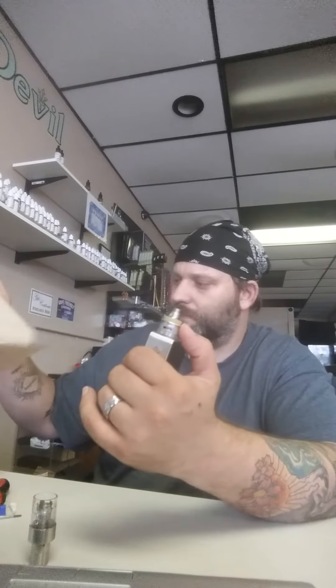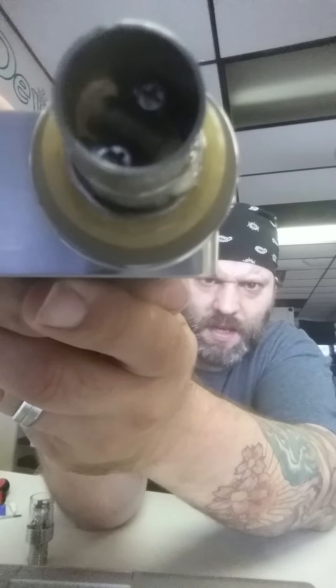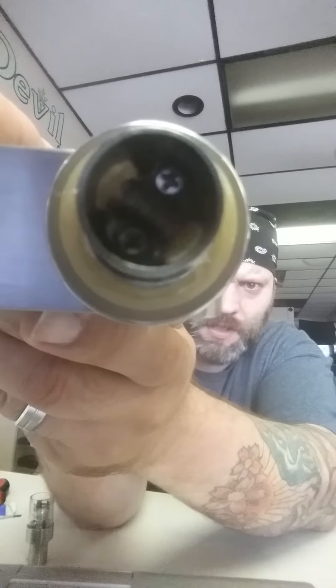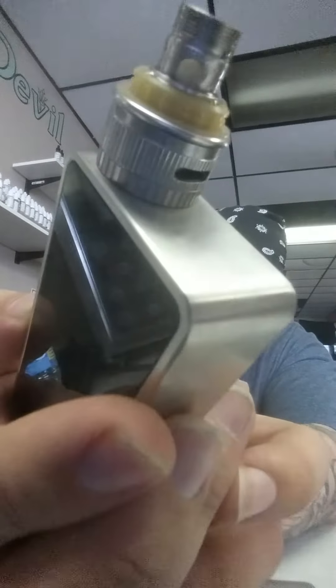Nickel requires quite a bit of wire to achieve the resistance you want. You can see in there — look how tight that is. That coil is right up next to the screws and goes from one end of the deck to the other. I've got just enough room to stuff the ports with cotton. The first couple times I tried to wick it like a Delta 2, or a K-Fun where you put the cotton through and pull the tails up, then screw the chimney section on.